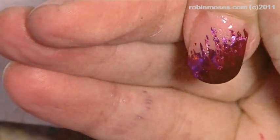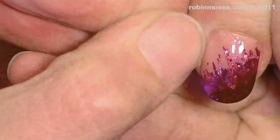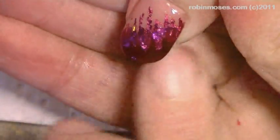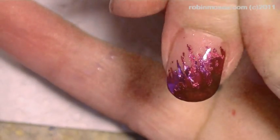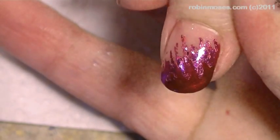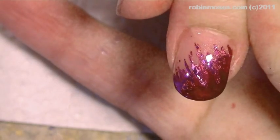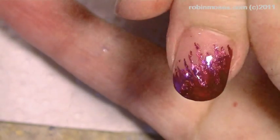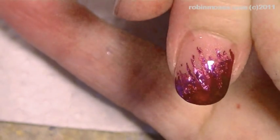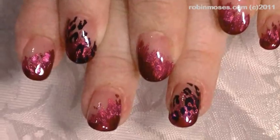Different top coats actually snatch the color off the foil and make it run, and then there are some top coats that really crackle foil, and then there are some that just mess foil up. Mine does the least amount of damage that I've found, but if you find one that does better, please tell me — I'm always looking for new stuff.